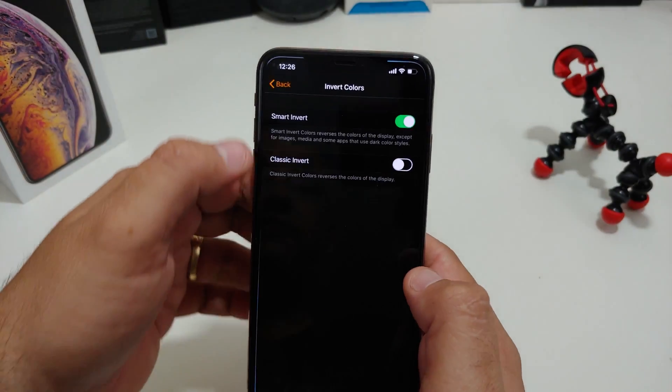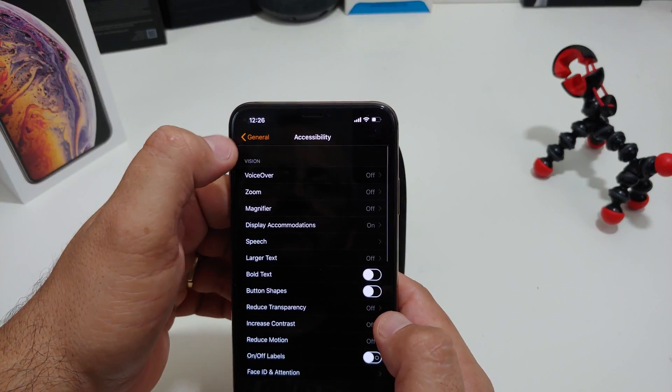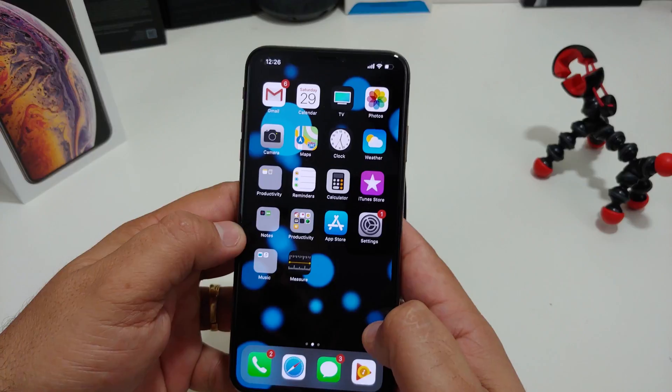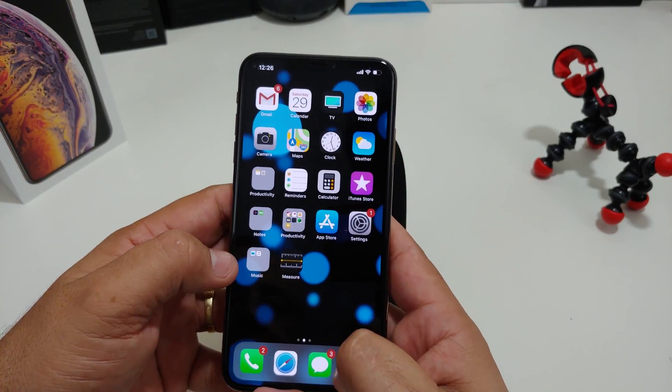look at that. So if I go into Settings, go back, go to General — doesn't that look nice? I mean, I never even figured this out on my iPhone X last year, but this is actually pretty cool.